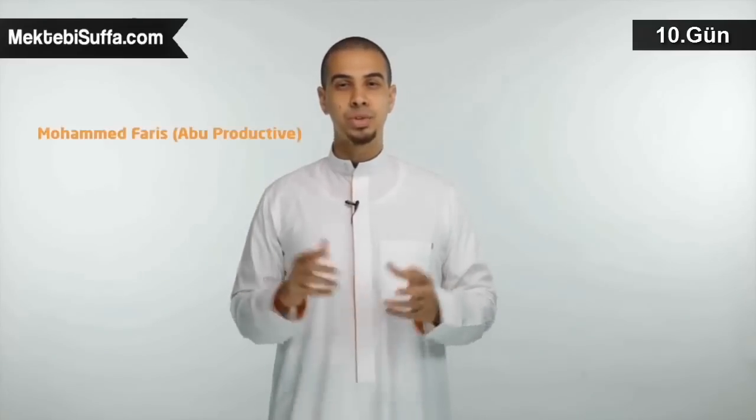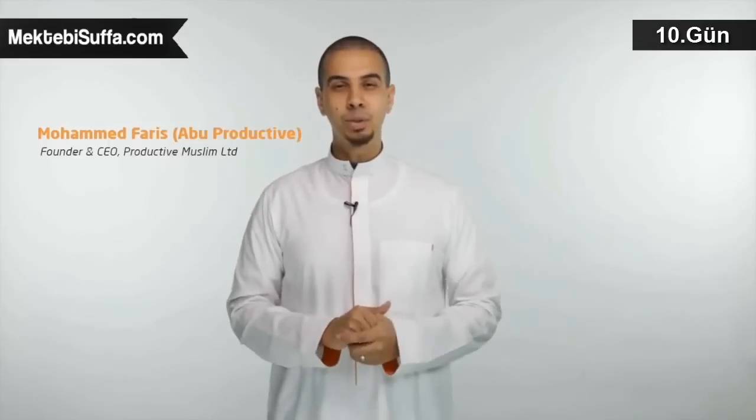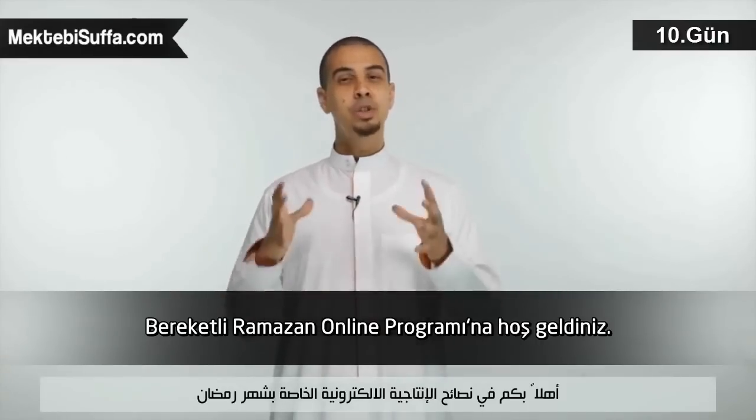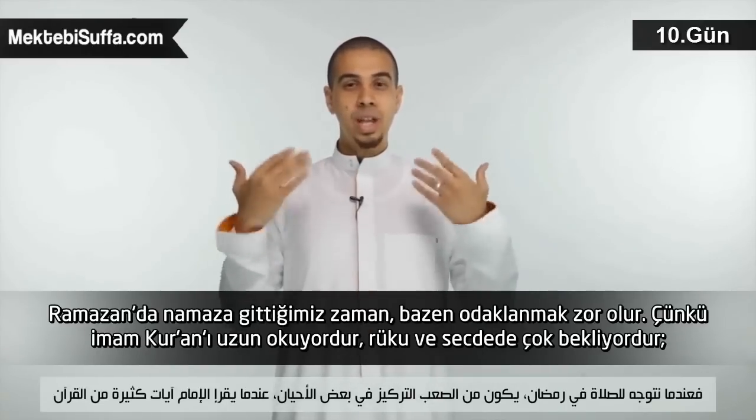Bismillah ar-Rahman ar-Rahim, alhamdulillah, wassalatu wassalamu ala rasoolillah wa ala alihi sahbihi ajma'een. As-salamu alaykum wa rahmatullahi wa ta'ala barakatuh. Welcome to the Production Ramadan online show. Today's tip is on how to achieve focus during salah.